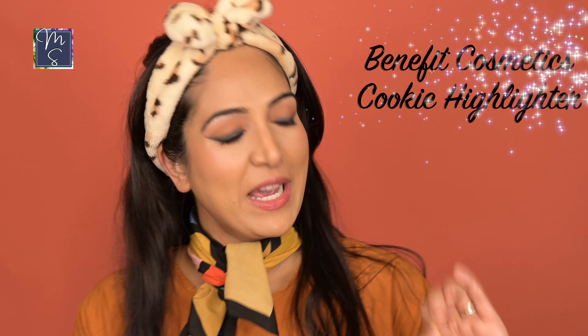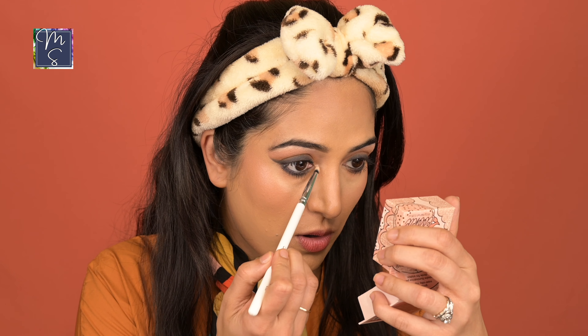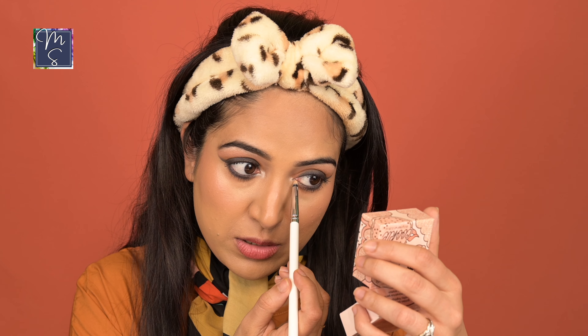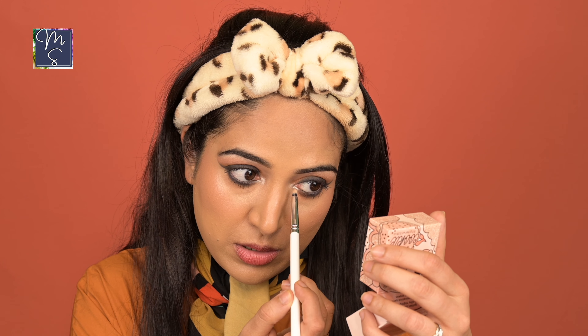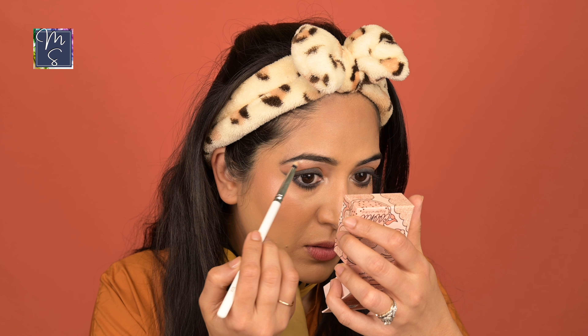Finally, we have some highlighter — I'm using the Benefit Cosmetics Cookie highlighter, which is one of my favorite highlighters for Indian skin tone. I'm going to go in on the inner corner of my eyes and just on my tear duct a bit. I already have some highlighter on my cheekbones as well, and also on the brow bone. A few more final steps and then we go to our final look.